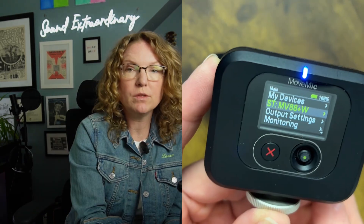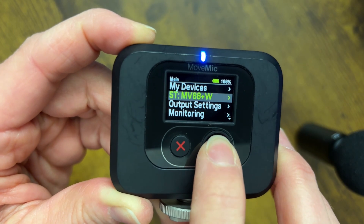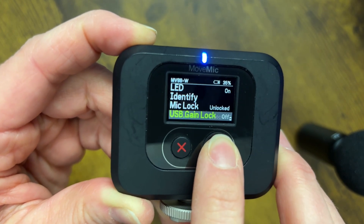The first way is to pair your MoveMic 88 Plus directly to the MoveMic receiver. If you need to learn how to do that, there's a video linked below to show you how. Once you've paired your MoveMic 88 Plus to the MoveMic receiver, you have the ability to change the polar pattern. To do this using the MoveMic receiver, simply go into the menu and go all the way down to the last menu option called Polar Pattern.